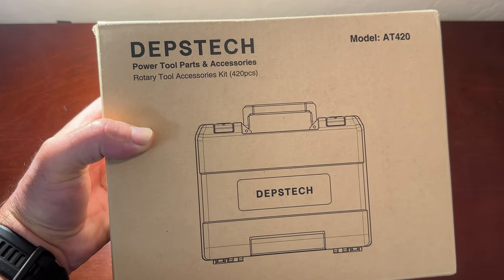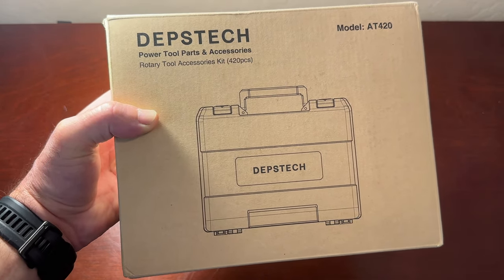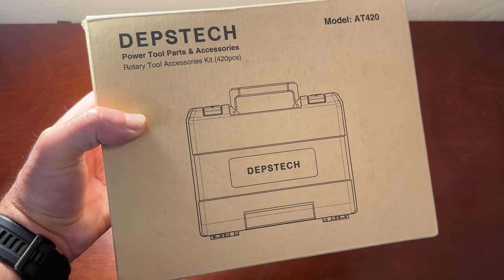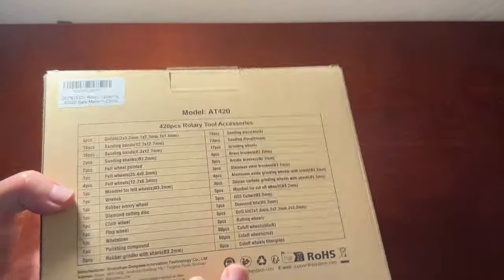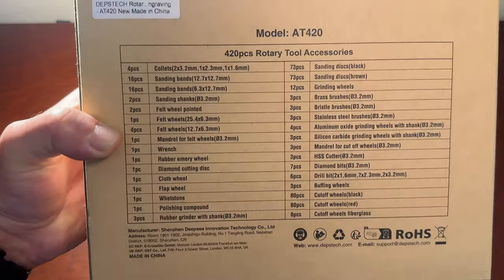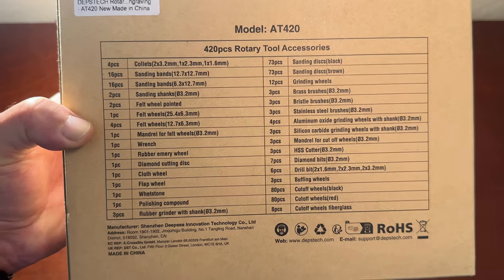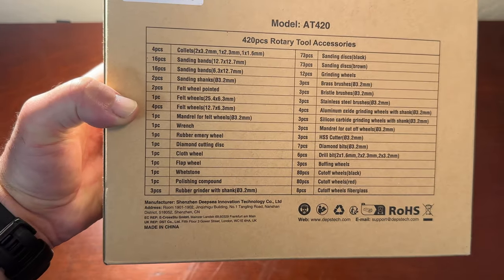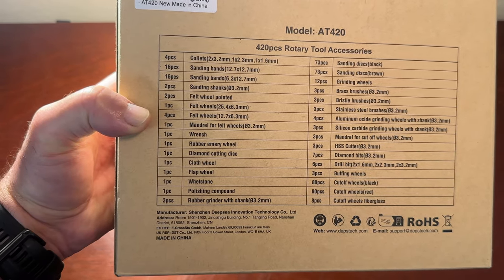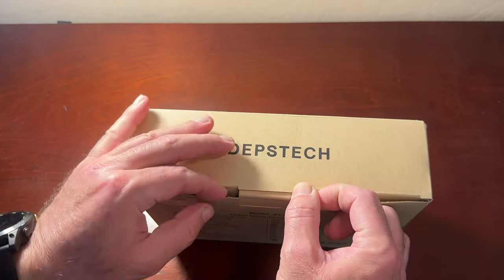At the time of this review, the price on Amazon was $28.99 and it had a 10% coupon on it, and was available for Prime shipping. The box includes a list of all the pieces — you could pause the video and scan through them. Basically it has different pieces for sanding, carving, drilling, grinding, cutting, polishing, cleaning, and a couple of accessories. Let's open it and see what's inside.